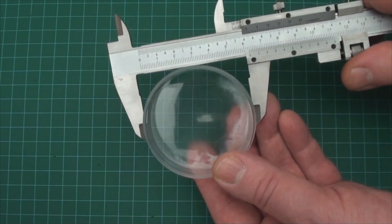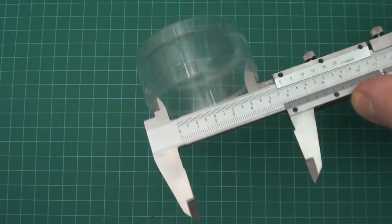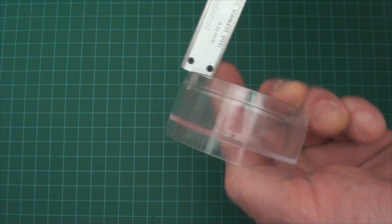Calipers measure three different ways: outside measurements, inside measurements, and depth measurements.